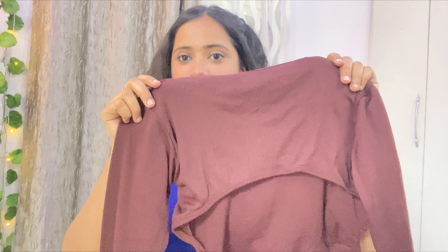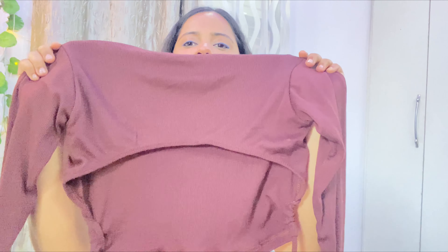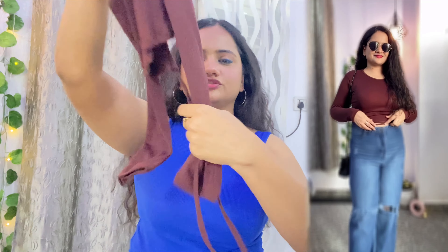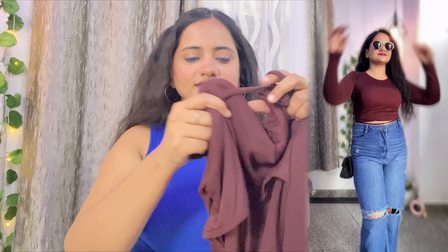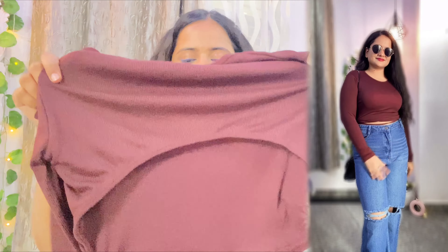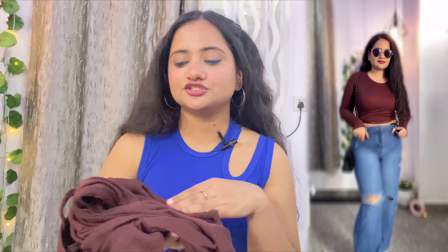So our third top is a brown top. You can see that it has a design at the back — it's a little backless look. You have to tie a knot here, and it has long sleeves. It gives a very good look. If you want to wear a backless top, go for it — it will look good if you carry it well. This is only 185 rupees.